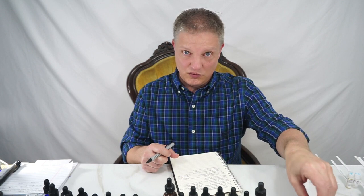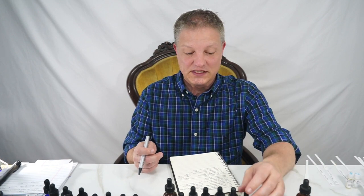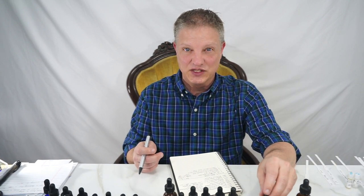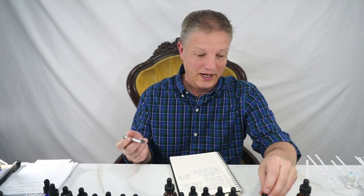Lemon essential oil — this is cold pressed lemon essential oil. The next one is lavender. I have specifically lavender from Italy that's organic.